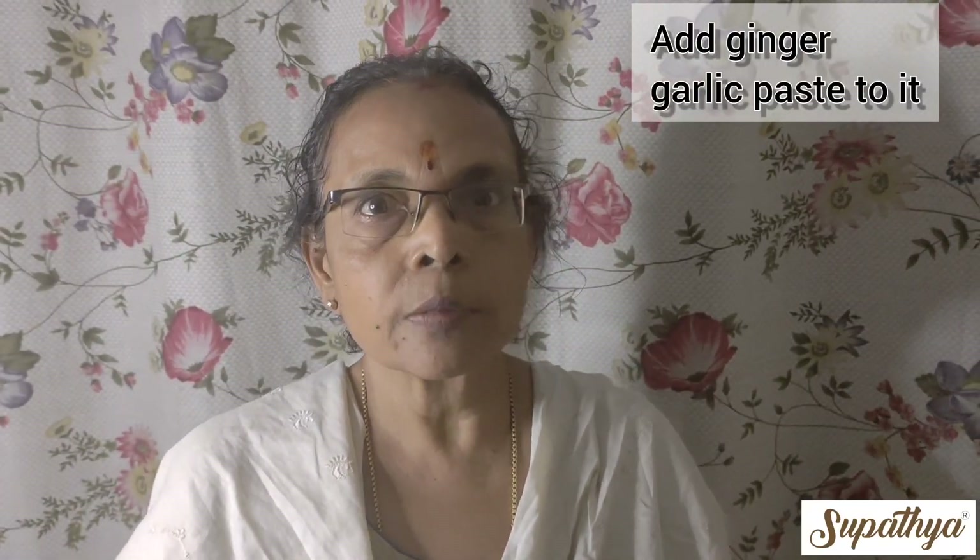Fry it well. Now add a little bit of ginger garlic paste to it and fry it nicely till it becomes translucent.